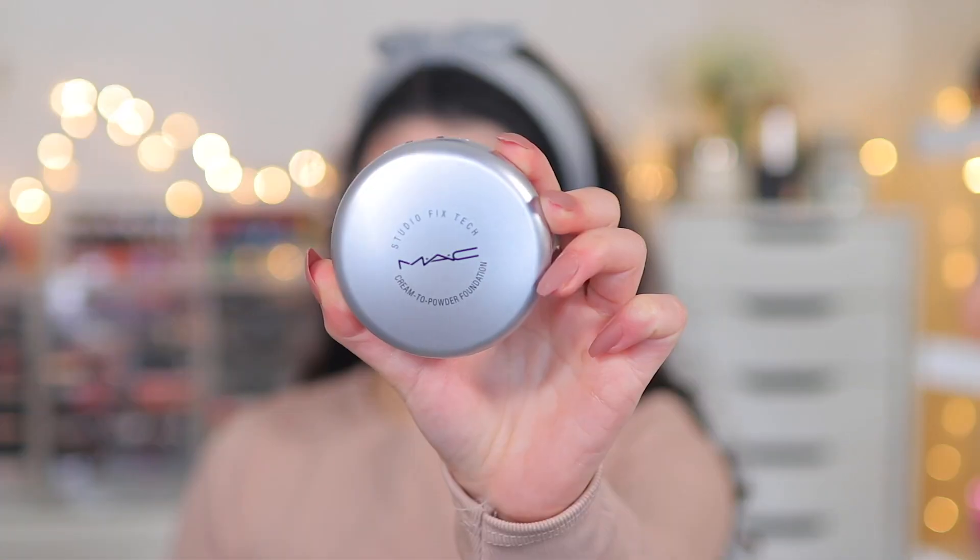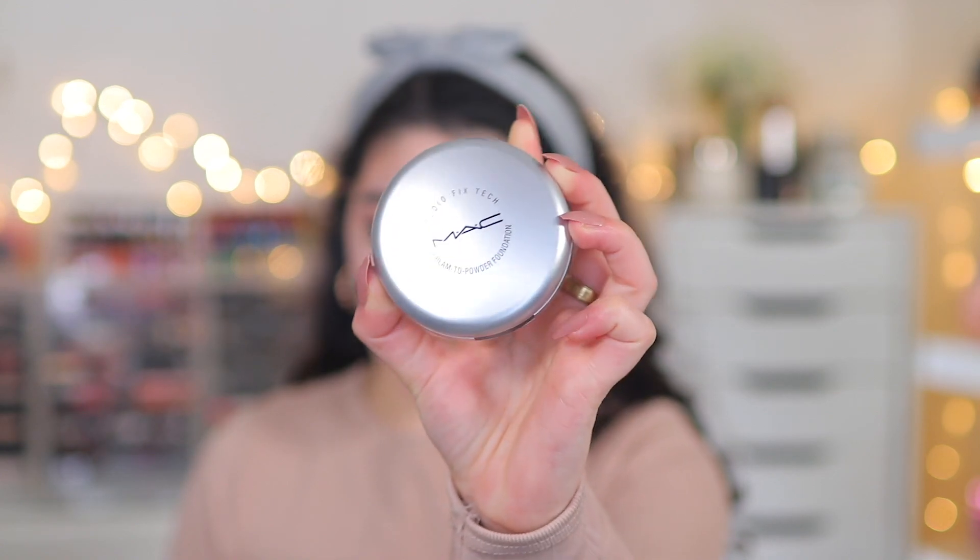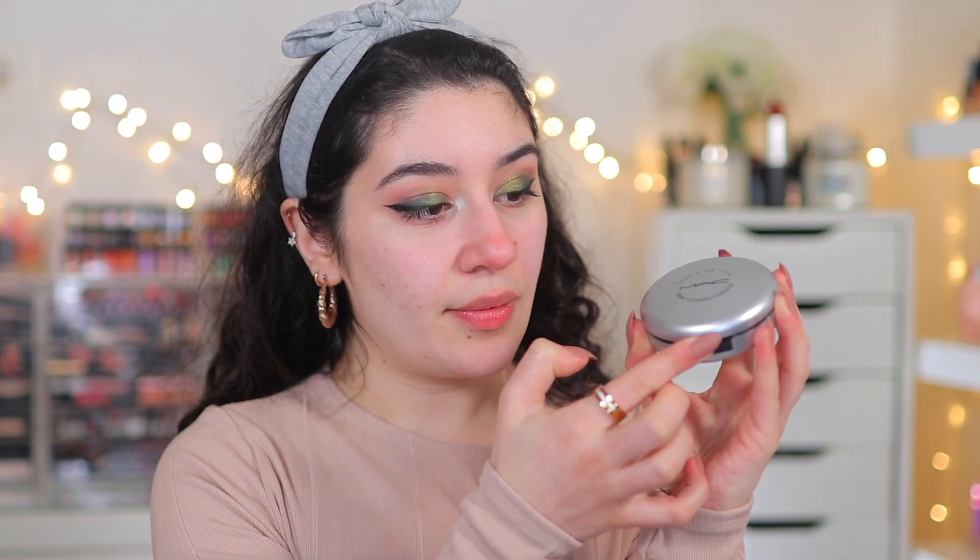This is how it comes now — it comes in silver packaging, whereas previously it was in black packaging. It's just called Studio Fix Tech now, whereas before it was called the Studio Tech Foundation. Really nice packaging, though I do prefer the black. You have a little button right there, it does come with a sponge, which I'm not going to use, and it comes with foil to keep it sealed.